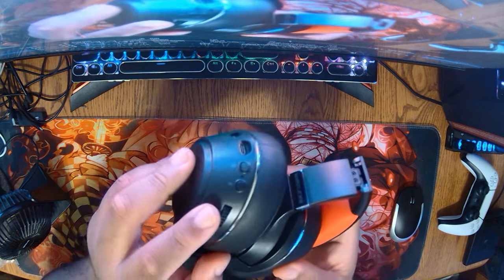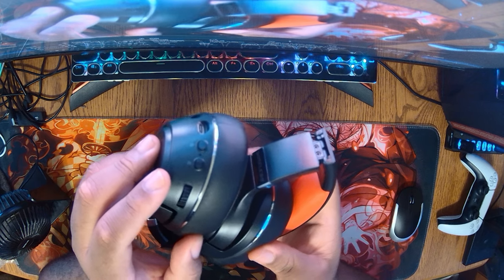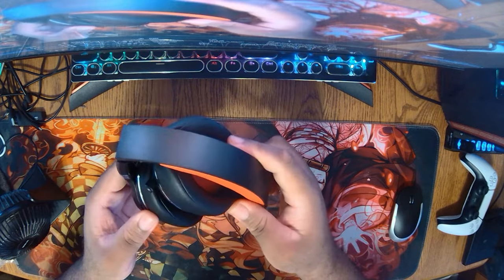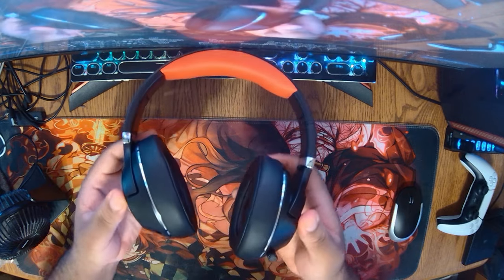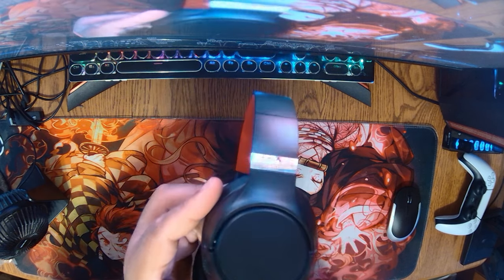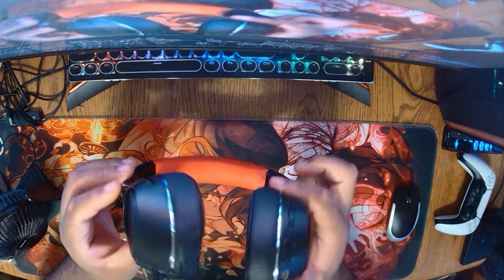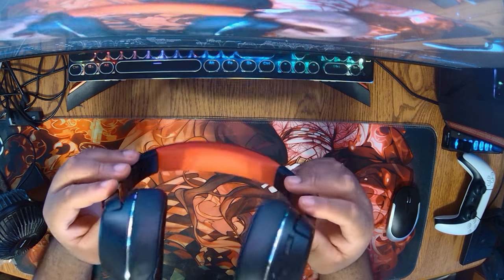After using the headset for about a week, it feels comfortable on my ears for longer periods of time. It has a foldable design for travel or storage, and a stretchable headband so you can stretch it out if you need more room. It fits perfectly over my ears — after a certain period of time it almost feels like I don't have it on, it's very comfortable.